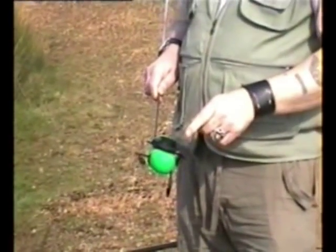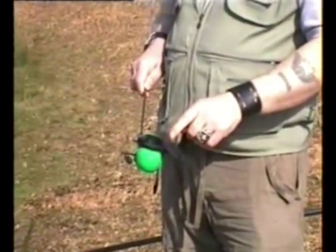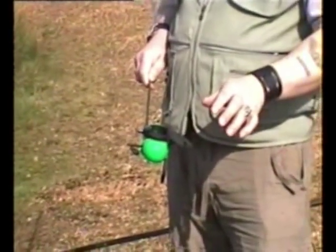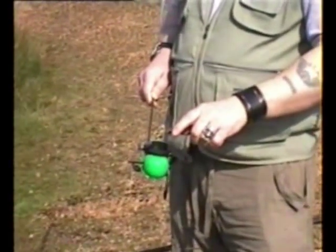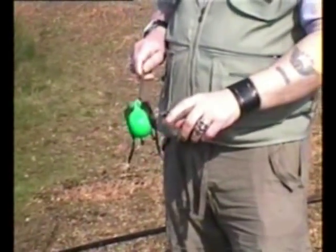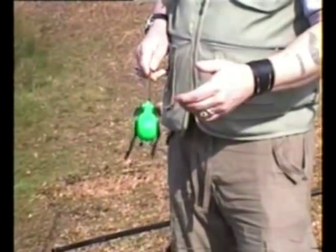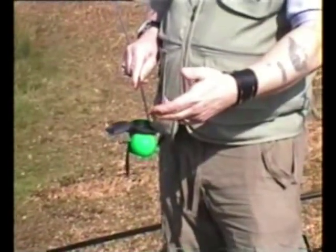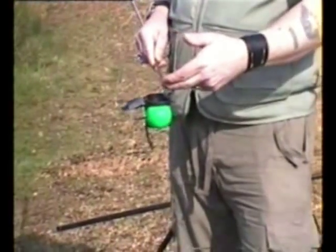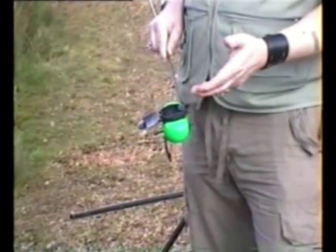This is the bait distributor model one — the particle feeder, not the ground bait feeder which you saw on my website earlier. As you can see, there's a container either side, left and right. You can put maggots in one side, pellets in the other, or you can put chopped worm in it and castor in the other. You can vary it, but it's made for particle feeding, not for ground bait.